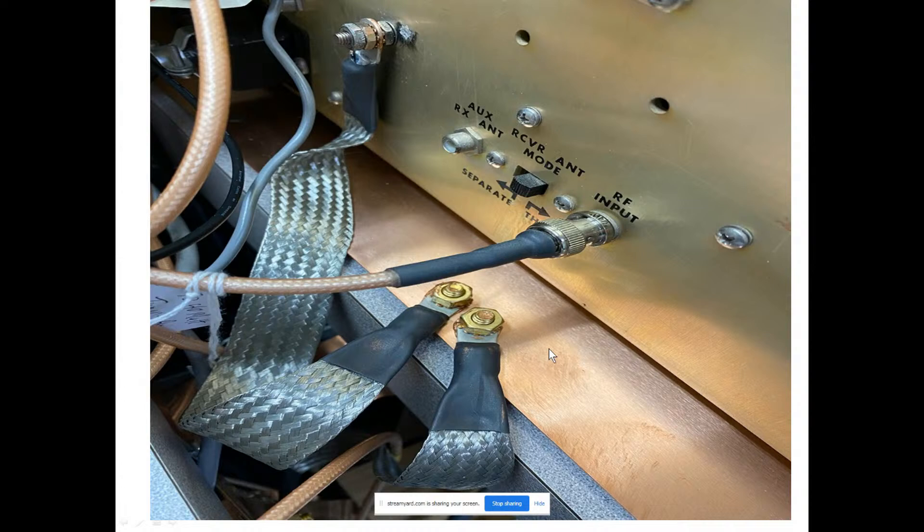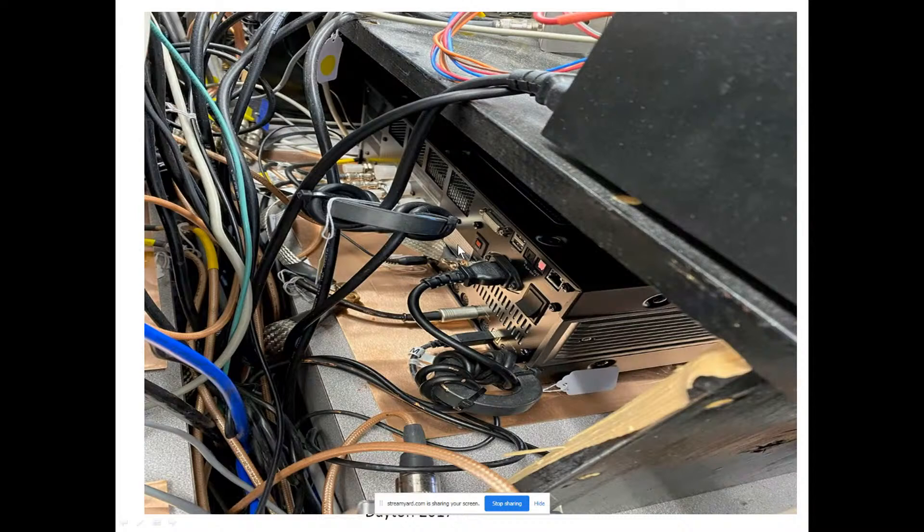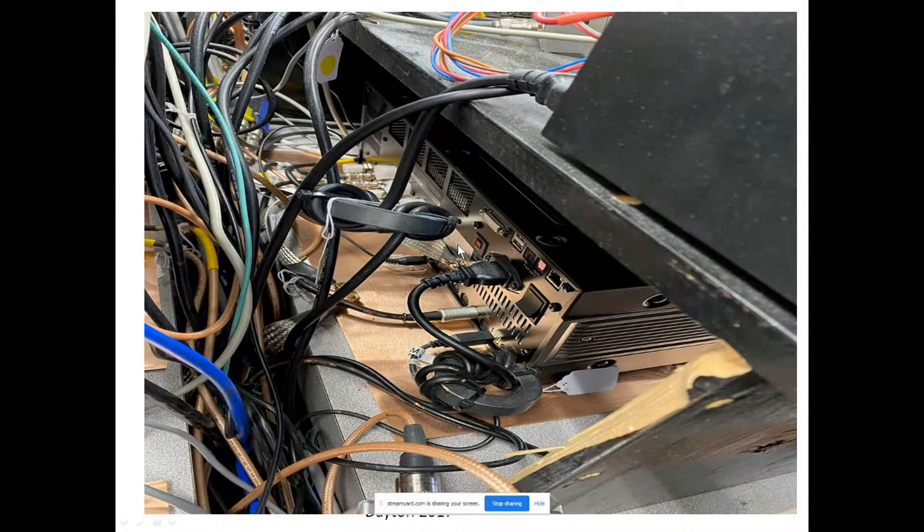Here are the copper ground plane plates on the back of one of the amplifiers. You can see the connection to the amplifier stud using one-inch-wide tin copper braid from DX Engineering with brass hardware, and then the connection to the single point ground panel. At the back of one of the ICOM radios, the one-inch braid connects to the copper plate, and from the copper plate it goes down to the single point ground panel.